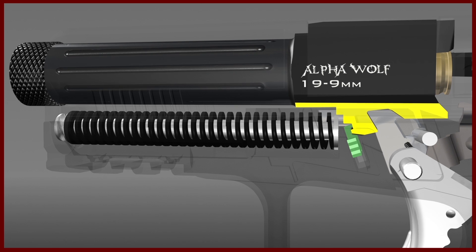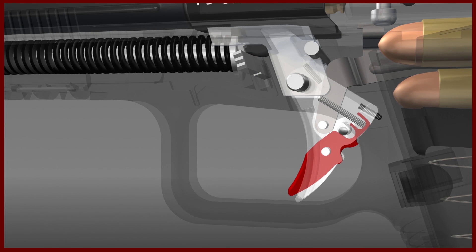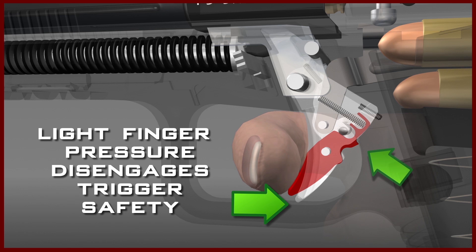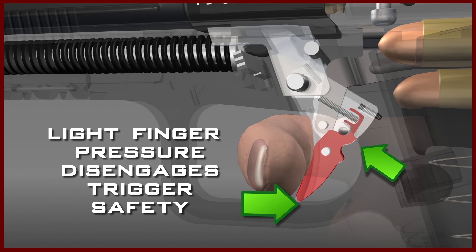When all these elements are in position, the firing cycle can take place. When the finger is placed on the trigger safety, which is on the face of the trigger, very little pressure will cause the back of the trigger safety to pivot into a slot in the rear of the trigger. This action will disengage the trigger safety, and the trigger can be pulled rearward.